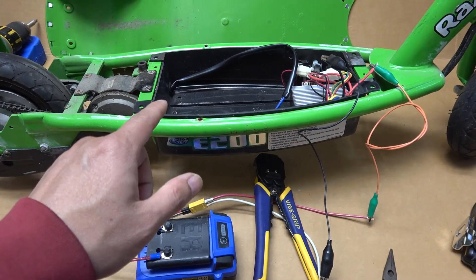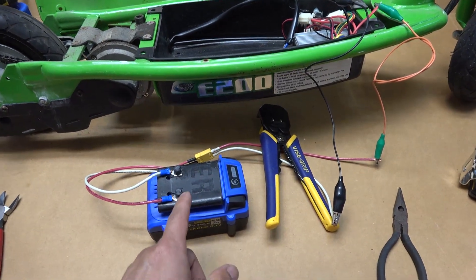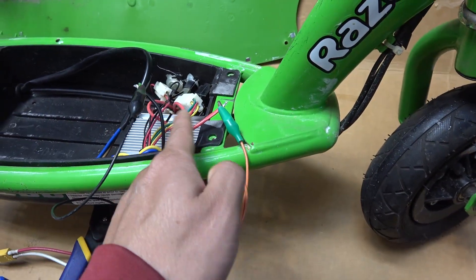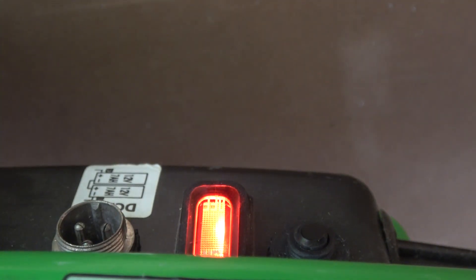The two lead-acid batteries are gone. I've got my Cobalt battery connected to my connector here and it goes to the two wires that I just cut. Let's see if it will turn on. There you go.